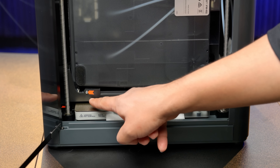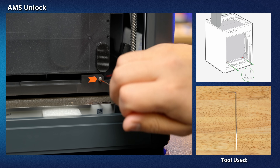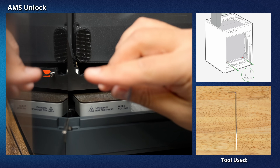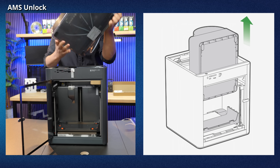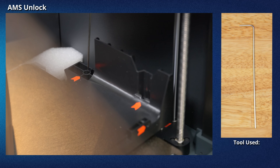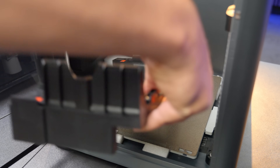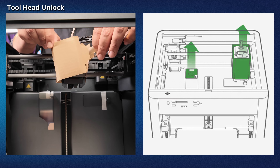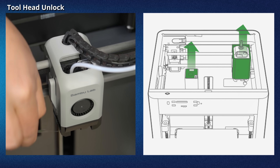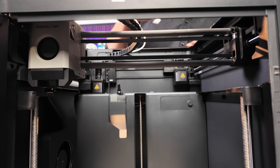With the front door open, you'll find that the AMS is secured with two screws with orange indicators. Use the Allen Key H2 tool to remove the two screws from this plastic piece. Gently remove the AMS through the top of the printer. Remove a total of four screws from the plastic piece using the Allen Key H2 tool, then remove the plastic piece. Gently push the tool head away from the corner and remove the cardboard piece from around the tool head. Peel off the tape on the tool head.